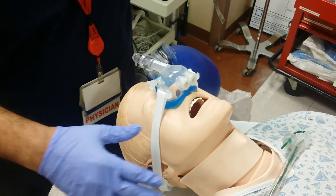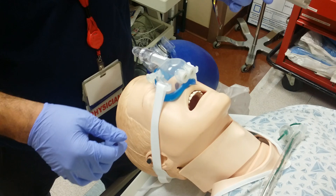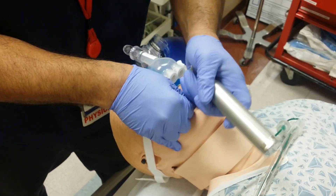I've already positioned him with external ear-to-sternal notch positioning, and the medicines have gone in. He's paralyzed and sedated. I'll proceed with intubation.